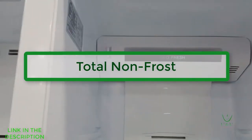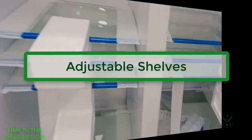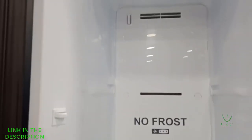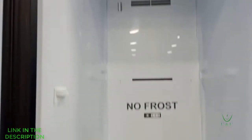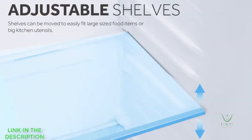Total non-frost ensures you don't have to battle with ice while trying to take out your frozen food from the fridge. The shelves of this refrigerator can be moved easily to suit your food sizes or container sizes — that's the adjustable shelf — so you can adjust the shelves to fit whatever you want to put into the refrigerator.